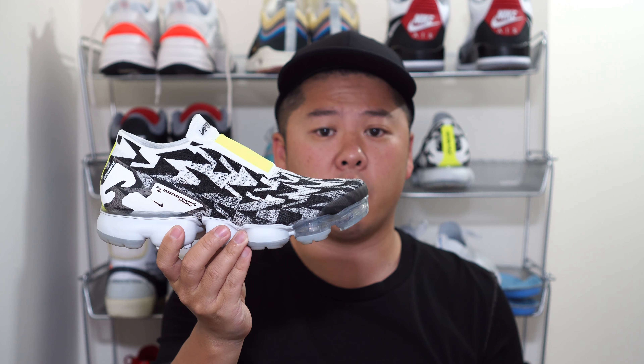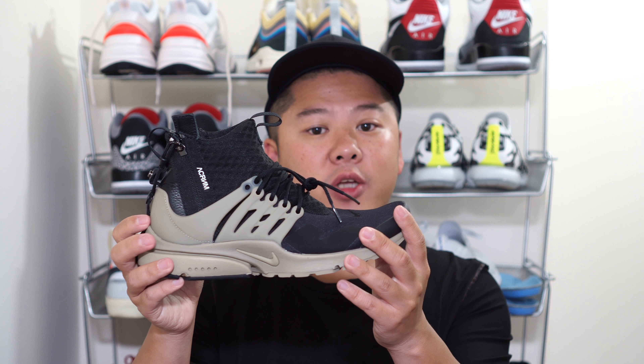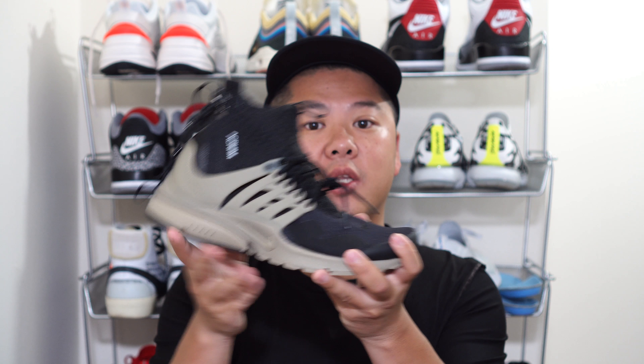This was requested after I did the last Acronym collaboration — I'll link the review for those below. When these first released, the Presto itself was not really sought after. There was a surprise drop somewhere in Germany at some random time, then some smaller drops in the US and other places, but beyond that the Presto itself was extremely limited.